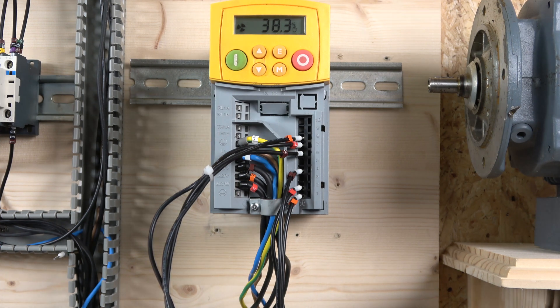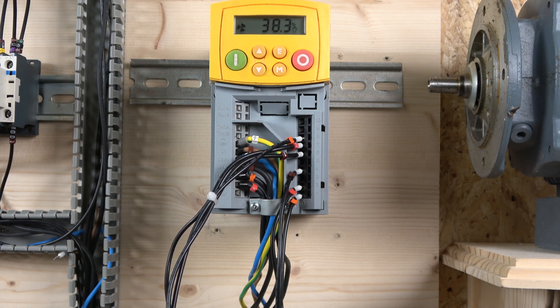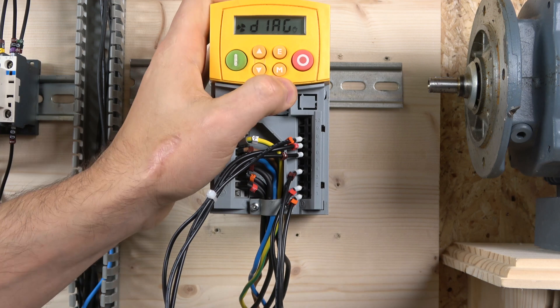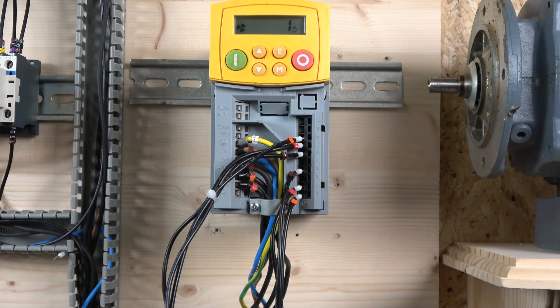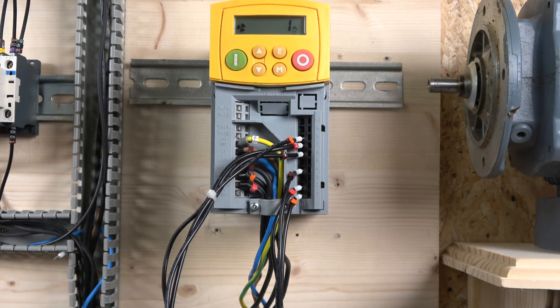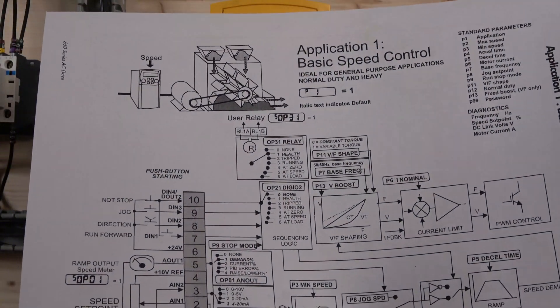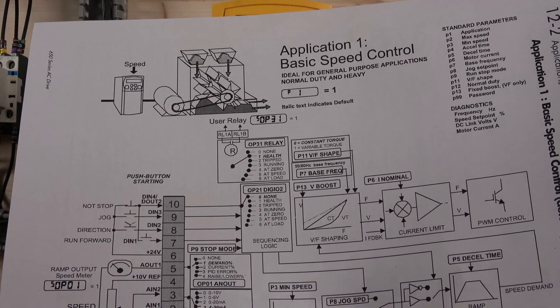This drive is unique compared to others I've worked with. You can play around with setting up inputs and outputs, but Parker has created things called application macros. You go into the menu, then parameters, and the first parameter is where you select which application you'll be using. The application gives you an illustration of what it can be used for, wiring diagrams, and the standard adjustable parameters — it's pretty cool.